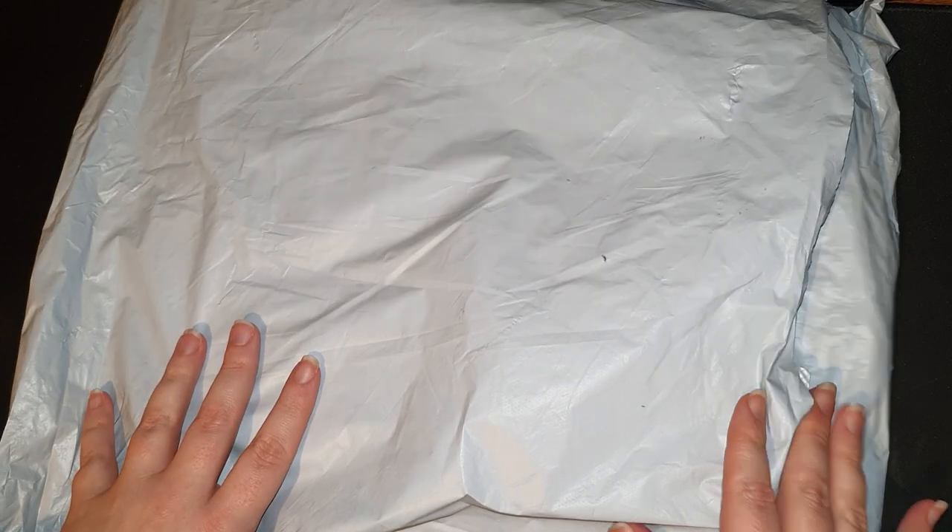Hey guys, welcome back! Here's another unboxing video — one of many going up because I'm finally catching up with all my packages. These are all sent as PR packages, so I'm always ever so grateful to the companies that choose to send these to me. It's just been great being able to do this, so huge thank you to everybody that's done this so far.